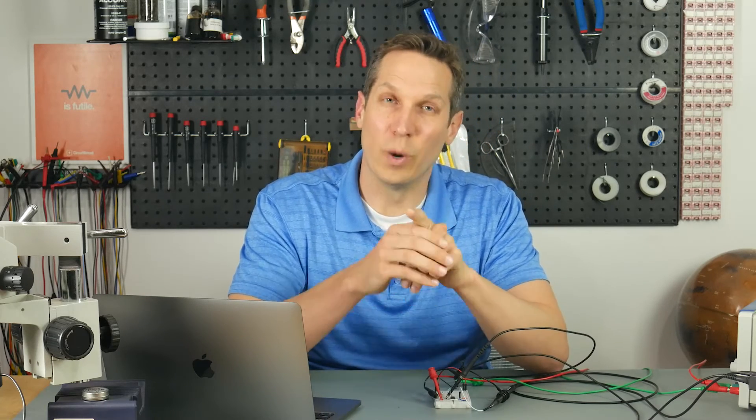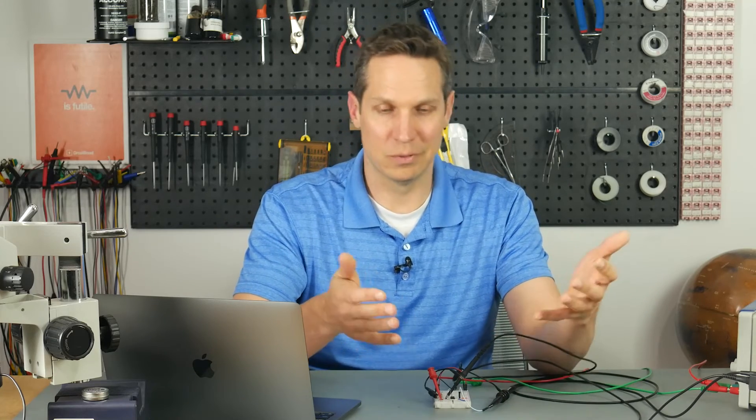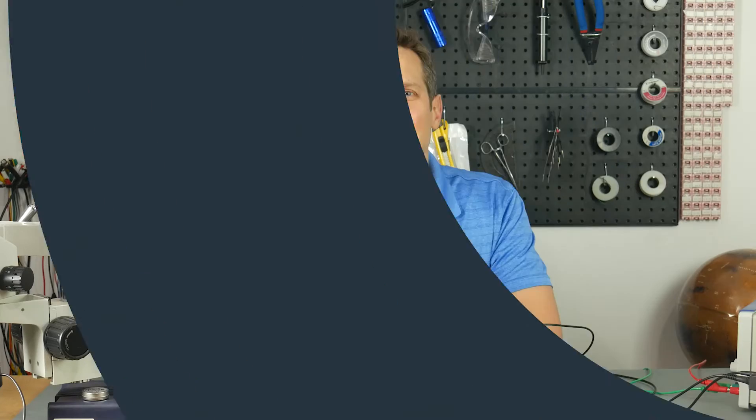This is again where the BJT transistor comes into play. When it's on, it has a resistance and affects the timing equation. If my resistances were 100,000 ohms each, 50 ohms of transistor resistance is negligible. But since I'm using 100 ohms, that transistor plays a much bigger factor. Now let's set up the camera on the oscilloscope and show it in action, and I'll show you where that BJT transistor causes issues with my timing.